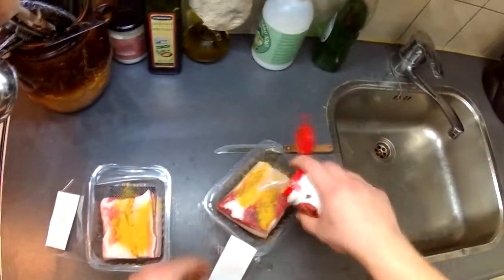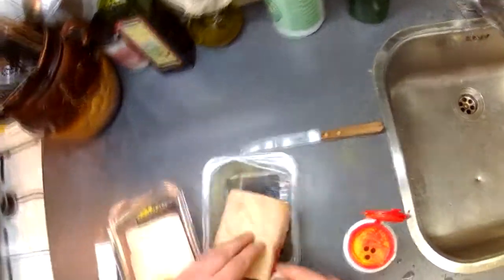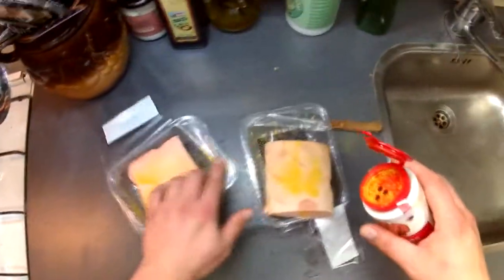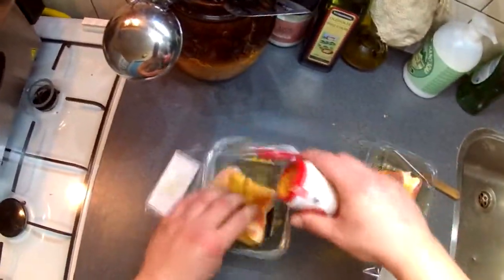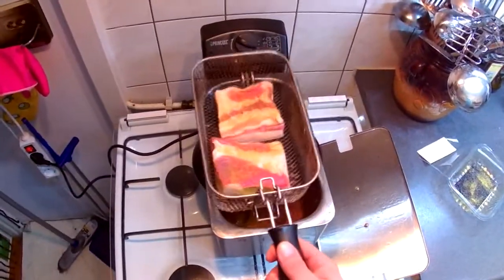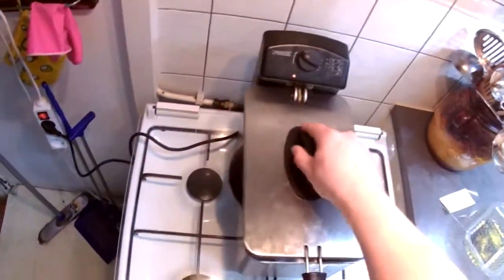Got a nice big piece with skin on there — excellent. Professional stuff going on right here. Got the deep fryer at 180 Celsius. I think 10 minutes should be good. Alright, look at that — oh yeah.